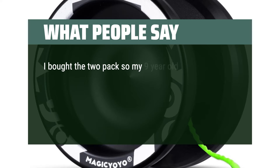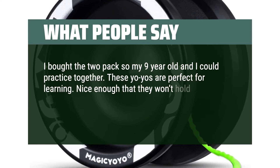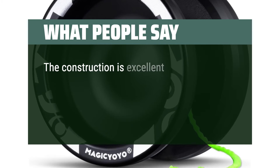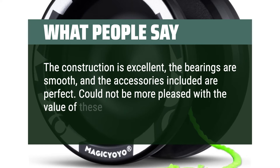I bought the two-pack so my 9-year-old and I could practice together. These yo-yos are perfect for learning — nice enough that they won't hold you back from doing tricks but cheap enough that you don't mind if one gets slammed into concrete. The construction is excellent, the bearings are smooth, and the accessories included are perfect. Could not be more pleased with the value of these yo-yos.